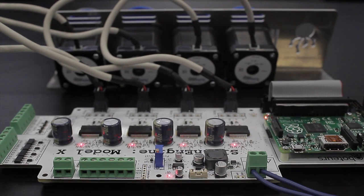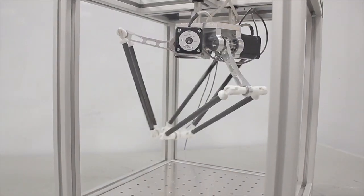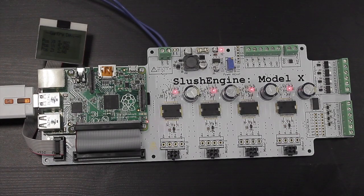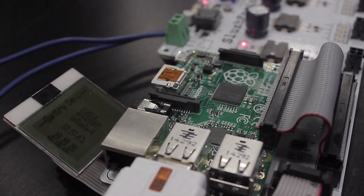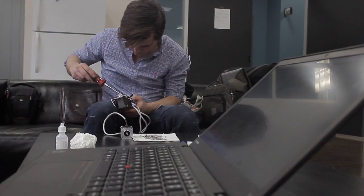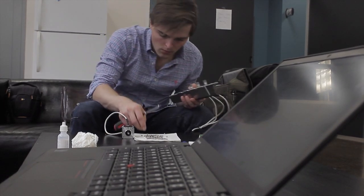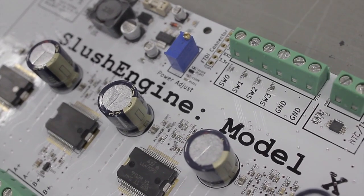The Slush Engine can be used to control all kinds of different stepper motors from small to big. It also has an expansion connector, which allows you to attach different things like an LCD or maybe a different type of sensor. And the best part about the Slush Engine is that it's open source — all the design files, the software, everything. It's there for you to take a look at and modify as you see fit.